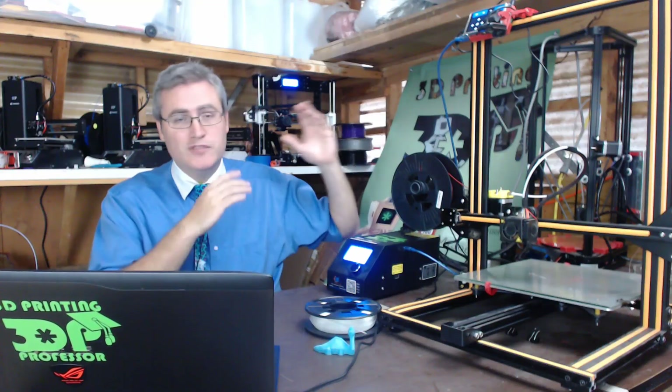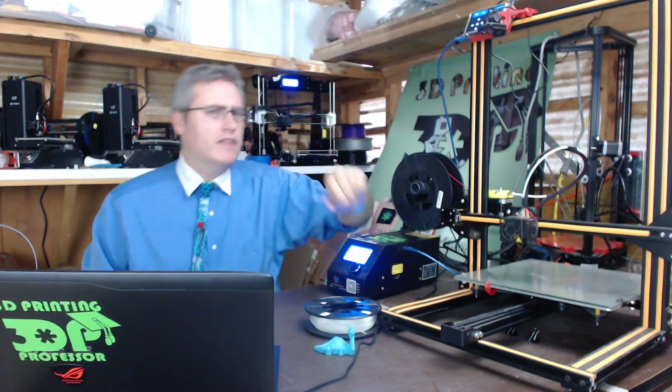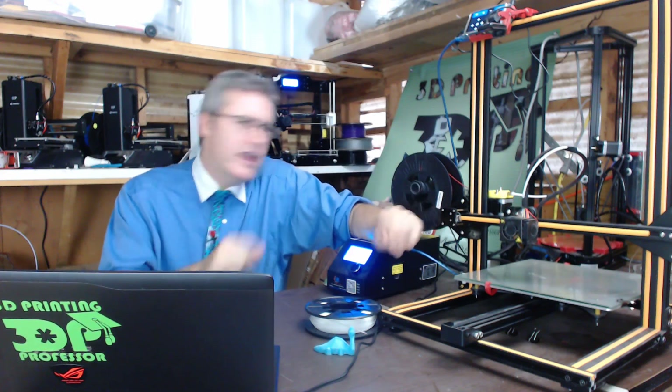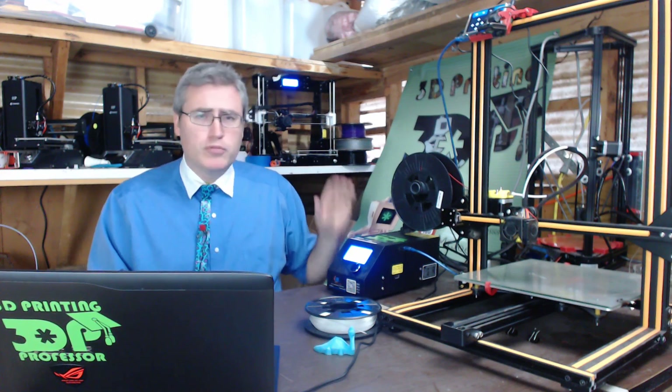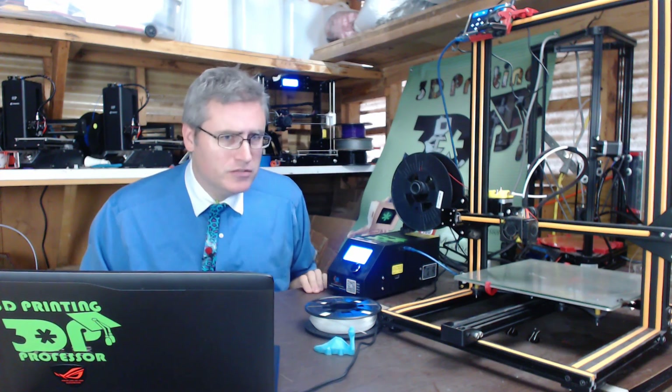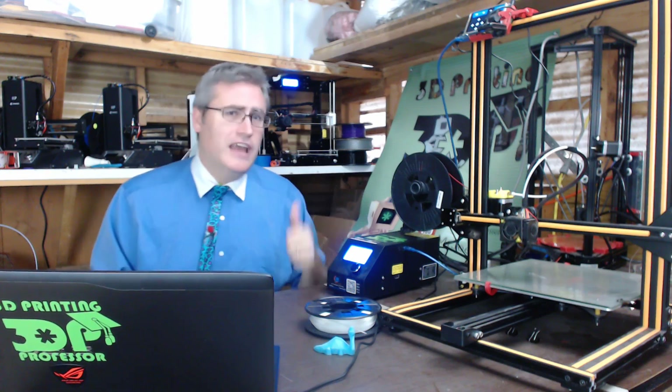Hey everybody. Just like everybody else on YouTube, I've got myself a CR-10. But unlike everybody else on YouTube, I am not so enamored with this machine that I'm not willing to talk to you about the problem hidden within this machine. Stay tuned to find out the reality of the Creality.